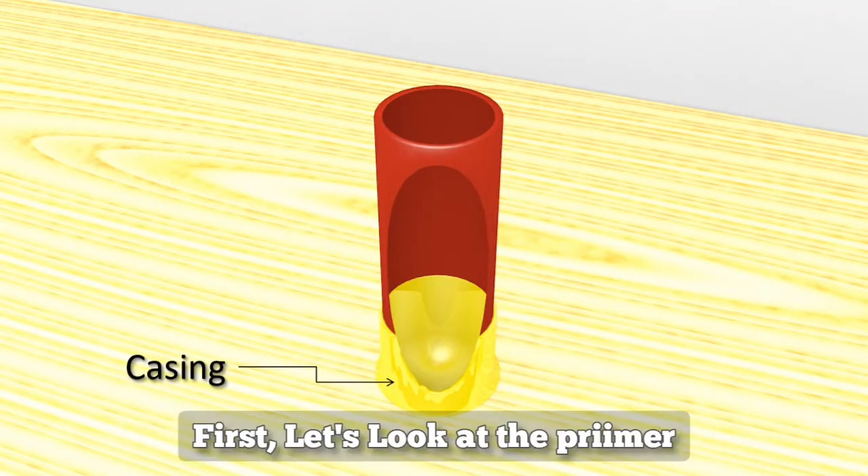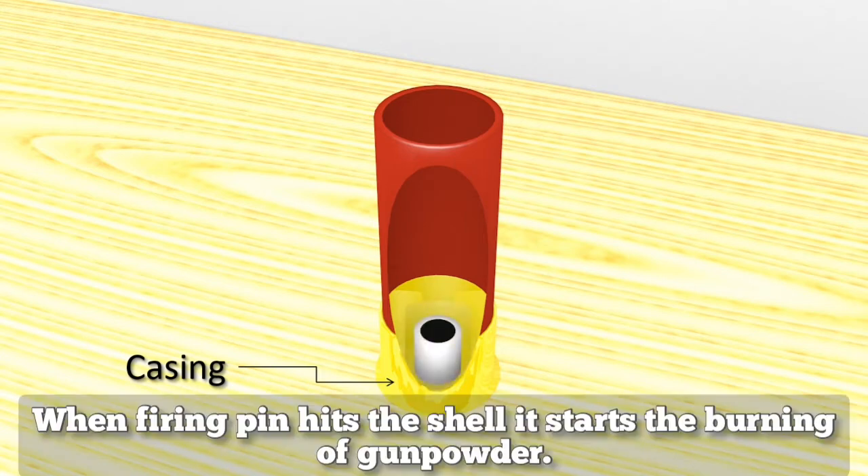First, let's look at the primer. When the firing pin hits the shell, the primer starts the burning of gunpowder.